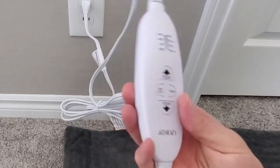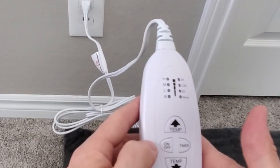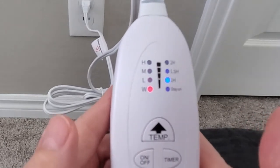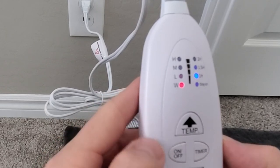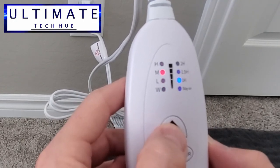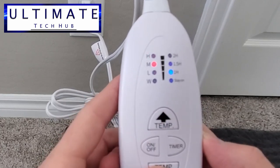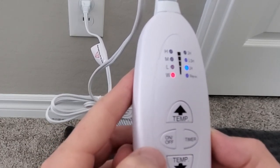When you plug in your heating pad for the first time and then turn it on, it'll be set to the warm mode and the one hour timer mode, and from there you can make your adjustments. I do find the heating pad gets warm really quickly — there's not much of a wait time, maybe about 20 to 30 seconds at the most.